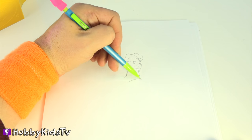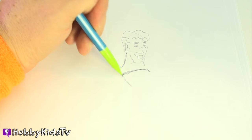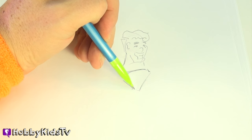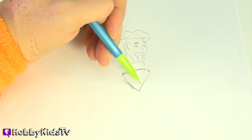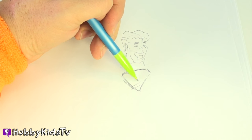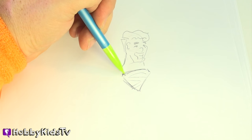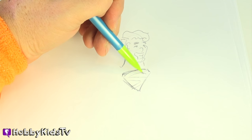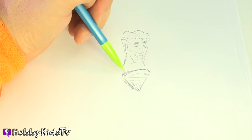Now let's do the Superman symbol. That's always a challenge, right? Have you ever tried drawing that? It's like a baseball diamond. I'm going to show you an easy way to draw it. You just draw a line here, draw a line here, draw a line here. That's all you got to do. Some people try to make it complicated, but if you just make it easy, it still looks pretty good.